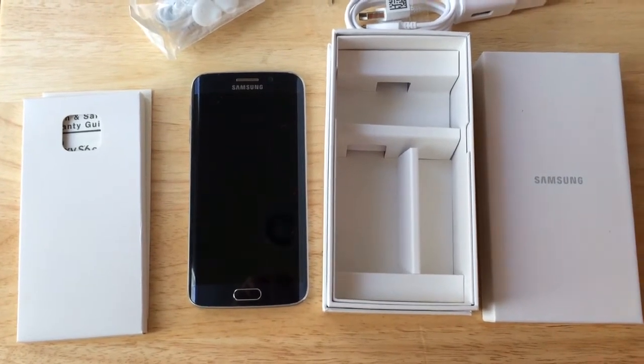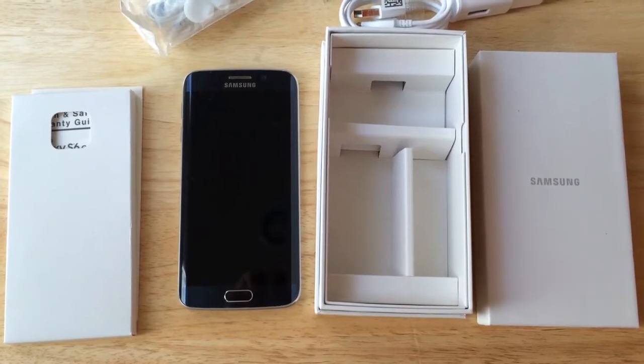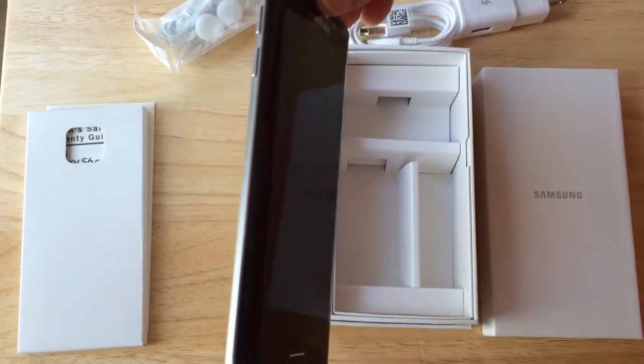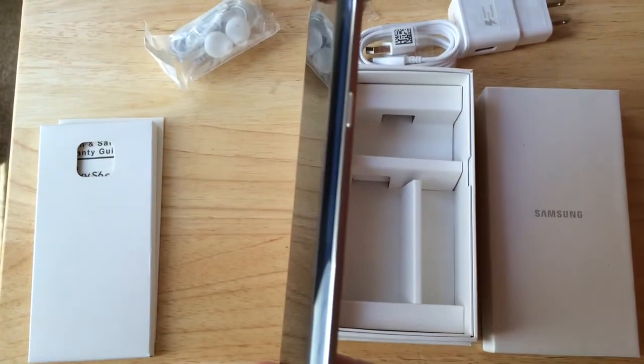It has 32 gigs of memory and it runs the Android 5.0 Lollipop operating system. This is the Samsung Galaxy S6 Edge. Notice this goes to the edge of the glass on both sides.